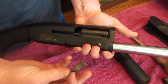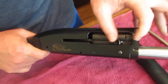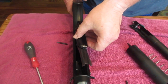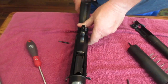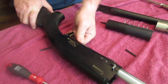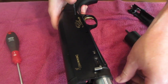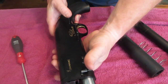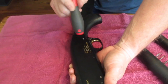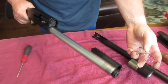We'll take our bolt lever, slide it in there, push that back, and then insert the trigger assembly — it just slides down in like so. Look down in and make sure you get the holes aligned, then slide in the trigger pins. That's in.